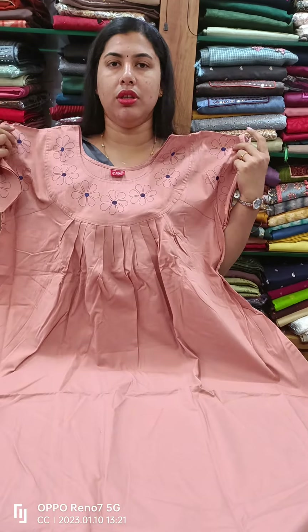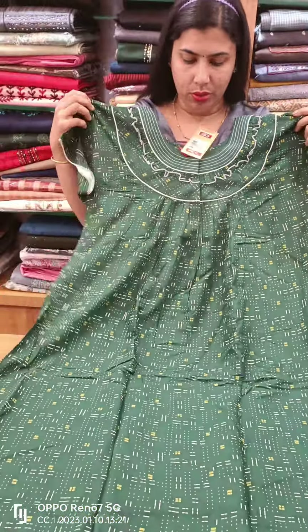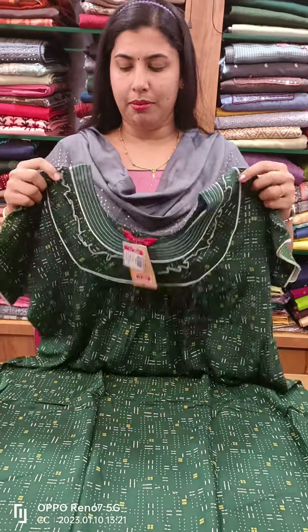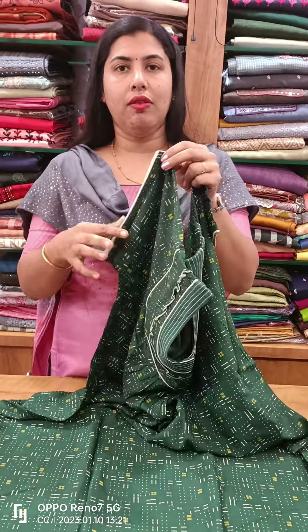This is a 740 plush pin. This is a rayon model. This is a front side and back side. This is a piece work. This is weightless. This is a piping.